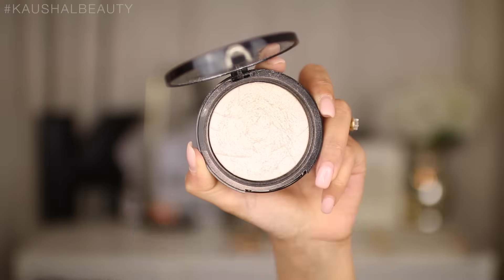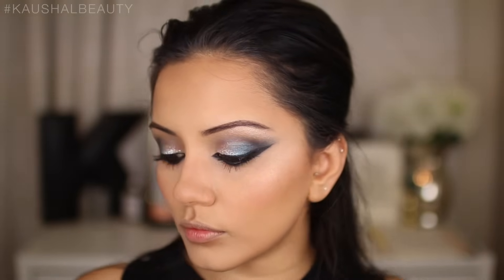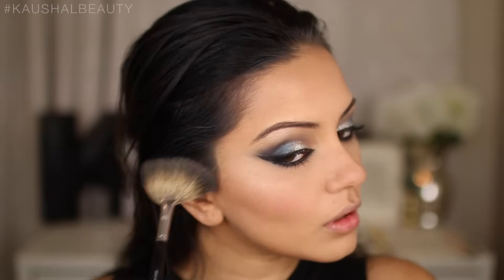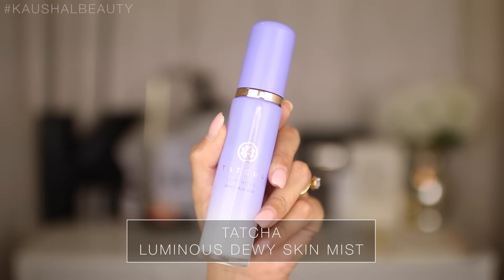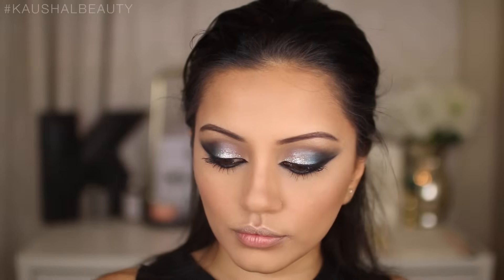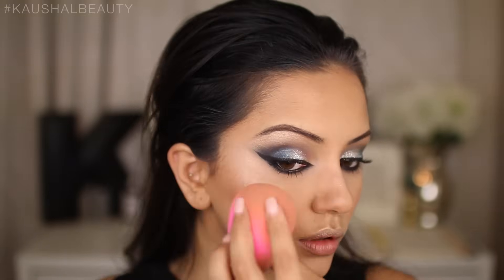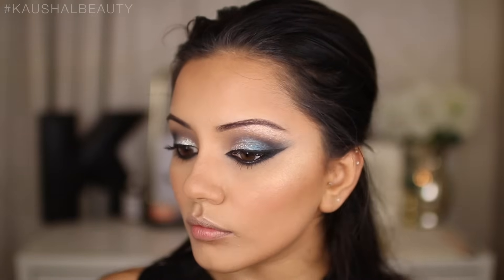For blush I used the shade Deep Throat by NARS — a beautiful shimmery pink, very natural and not too heavy, because the eyes are pretty heavy so I wanted to keep everything else clean. Using the Starlight Illuminator by Anastasia Beverly Hills, I'm hitting the tops of my cheeks. I love this highlighter — I actually think it might be better than the glow kits. I'm spraying the Tatcha Luminous Dewy Skin Mist onto the tops of my cheeks and pushing it in with my damp beauty blender before layering more Starlight Illuminator on top for a really bam, in-your-face highlight.